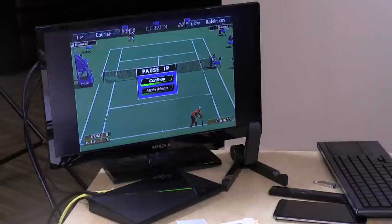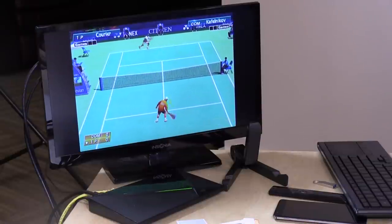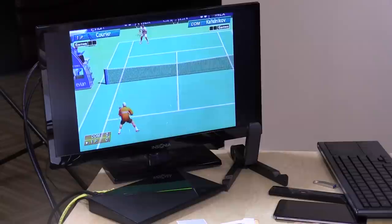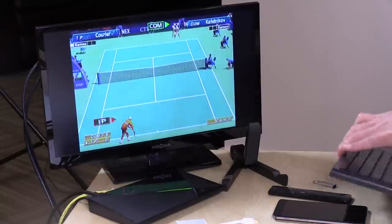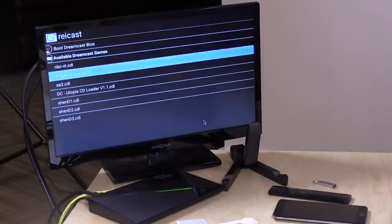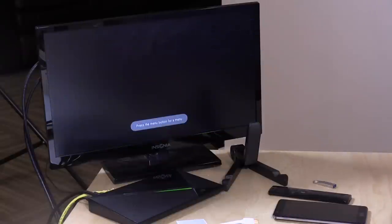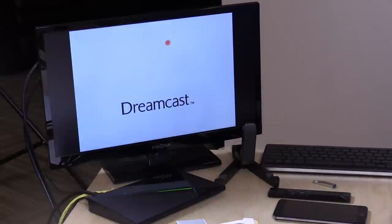But one thing that does seem to work pretty well is the Dreamcast emulator called Redream, and that is right now running Virtua Tennis from an ISO located on the network drive we connected earlier on the Synology device. So it seems to be working fine for this emulator — some just seem to have issues. I think it's really going to depend on the individual emulator, because I can pop out of here, go back over to Propeller Arena — which was an unreleased Dreamcast game that's actually kind of fun — and that one loads up just fine over the network as well. So again, I think this is really going to be dependent on what your particular application is expecting.